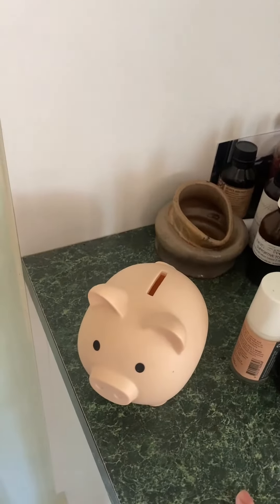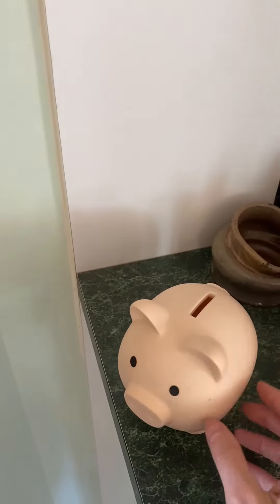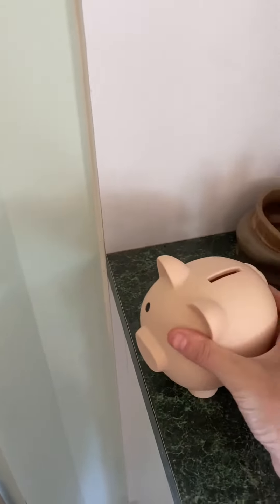Before this, he kept taking mine and eventually it got broken — I had a ceramic one of these, and it's definitely in pieces now. But this one is great for kids to do their own saving.